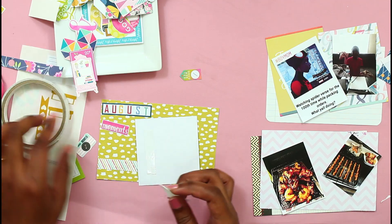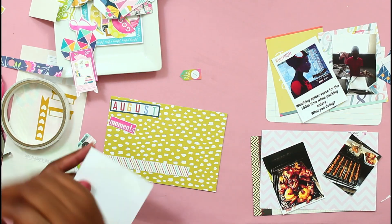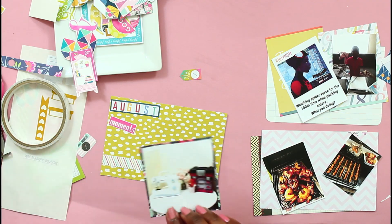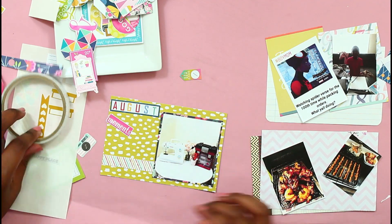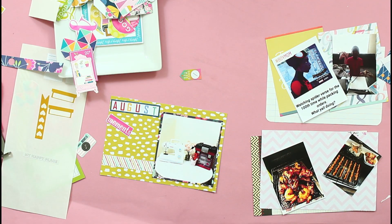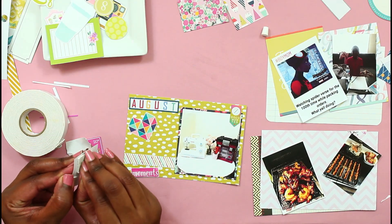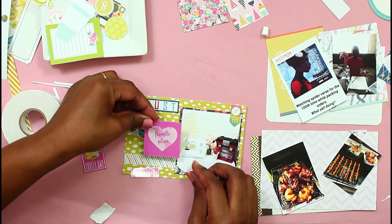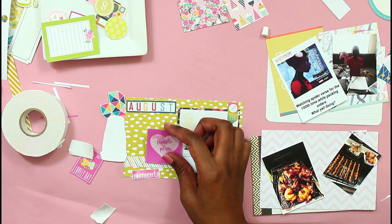And of course, the adhesive runs out right in the middle. I think once I got that picture down, I kind of got a feel for it. Am I the only one who is just comfortable with certain color schemes and struggles when you try to go too far outside that box?